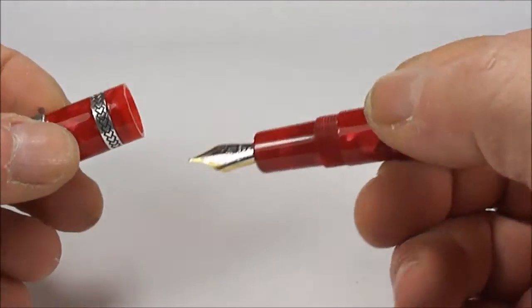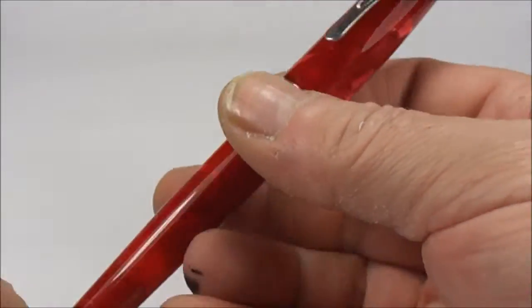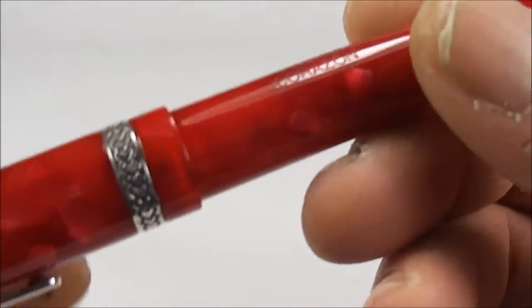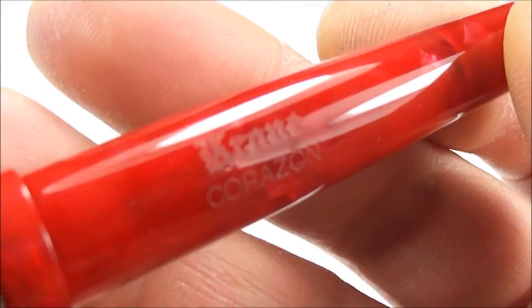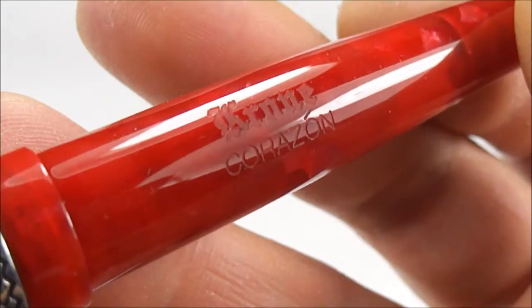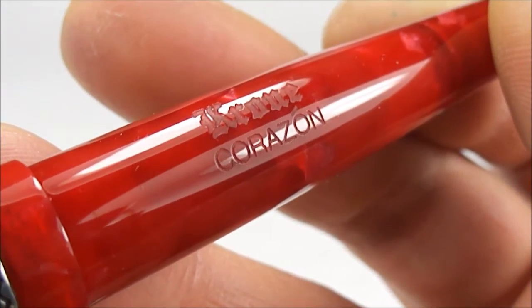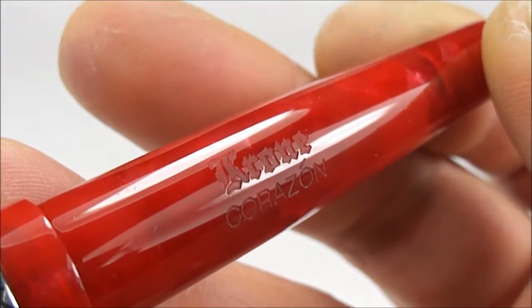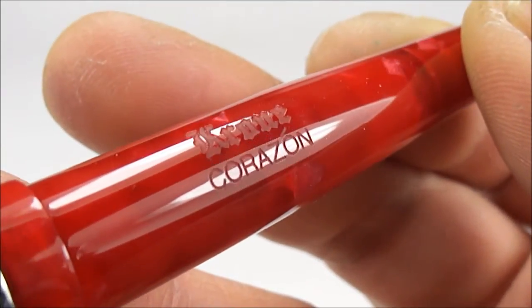So there we have it — the Krone Vintage Select Stretch Fountain Pen. I'm not sure whether that's the model name. If I show you the side there, you can see it says Krone, and then just underneath the Krone it says Coro or Corazon — whichever way you want to pronounce it. You can see the imprint there is very nice and clear.